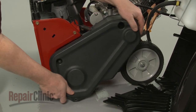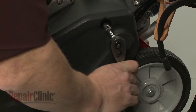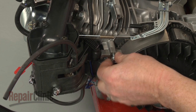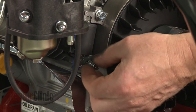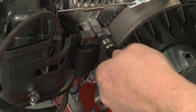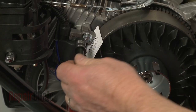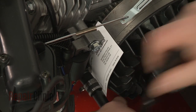Reposition the belt cover and replace the bolts to secure. Re-align the ignition coil on the engine, then thread the mounting bolts loosely. Make sure to secure the grounding wire under the lower bolt. Pull the coil back and tighten the bolts. Rotate the flywheel so the magnet aligns with the coil, then insert a business card. Loosen the bolts to align the coil the correct distance from the flywheel. Retighten the bolts and remove the card.